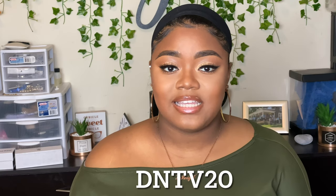I also have a coupon code from them as well. It'll be listed down below in the description box, and I'll have it coming across the screen on the video. The coupon code is DNTV20. So if you guys want to try out this headband wig, any other headband wig, or any other wig or bundles that they have on the website, definitely go ahead and use my code so you guys can save some coins.